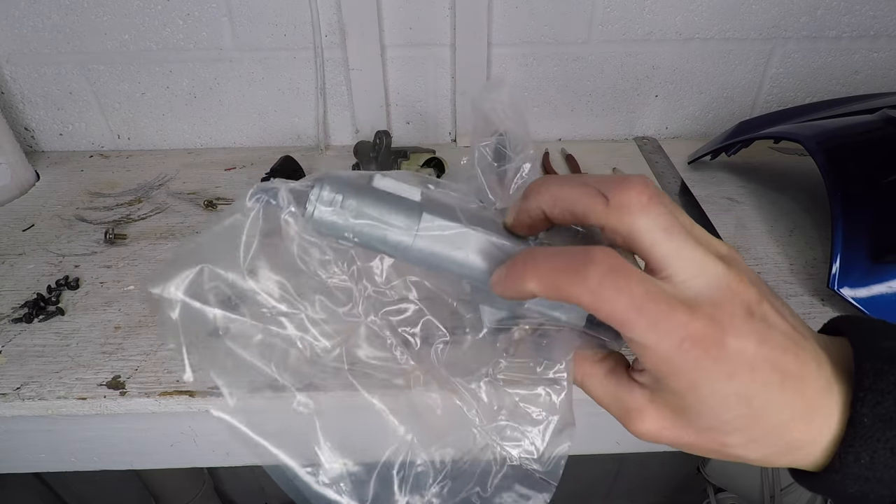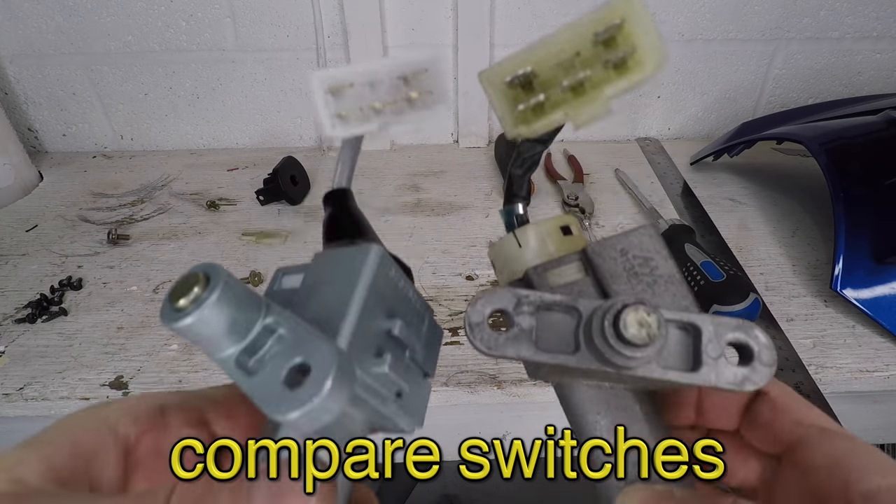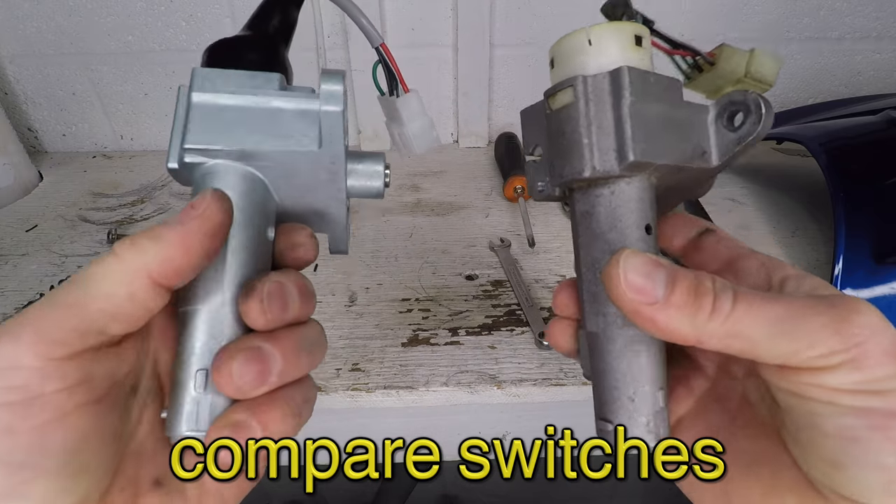And just three days later, here it is — thanks eBay. Let's compare these parts. Connectors are the same, bolt spacing is right, it has the seat cable thing. It's the right part. Sweet.